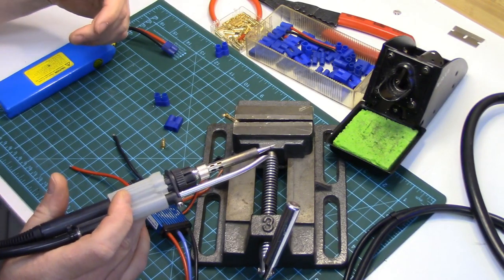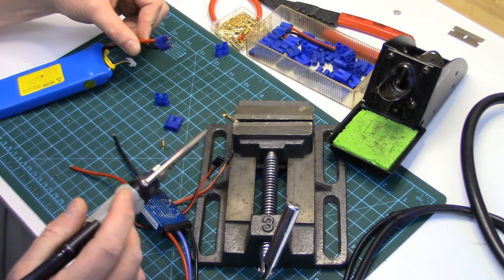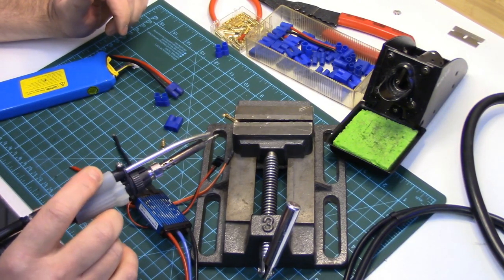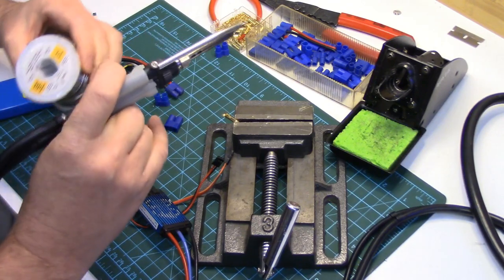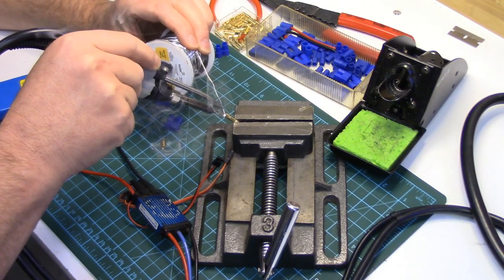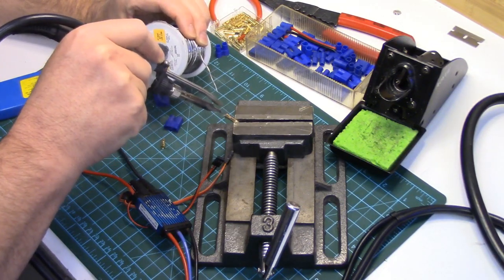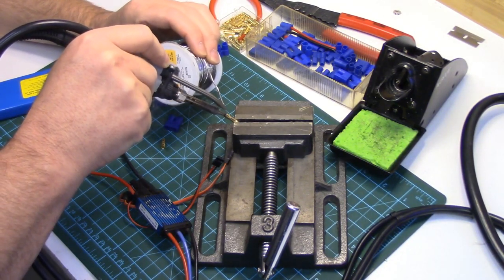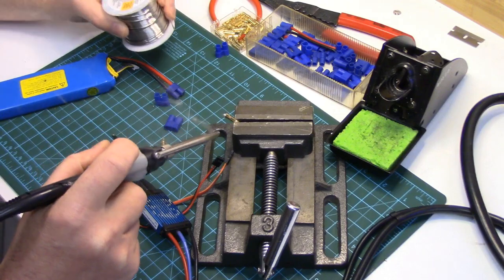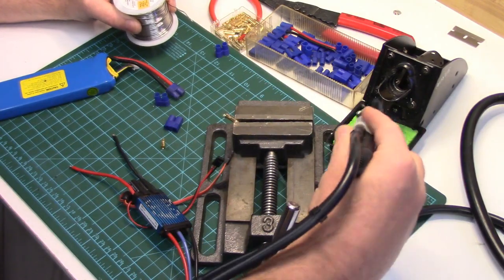I'm using my soldering iron from my soldering station — this is a 70-watt station. It's big enough for this wire, which is 14 gauge. If the wire were much larger, maybe 12 gauge or bigger, this probably wouldn't have enough heat output and I'd have to switch to my gun. I've got the soldering station set to 400 Celsius, which is quite a bit warmer than normal. I usually run around 350 for soldering circuit boards, but this is going to be pulling a lot of heat out of the iron so I've set it hotter.